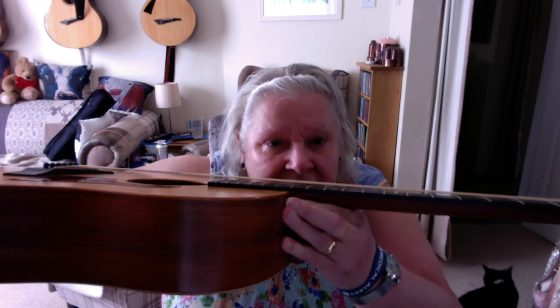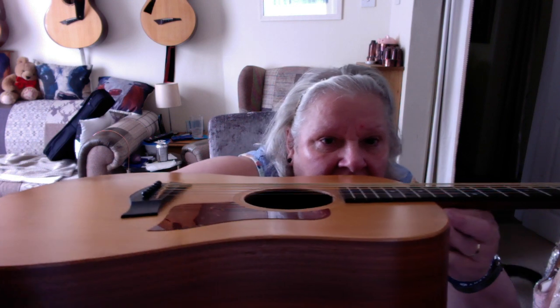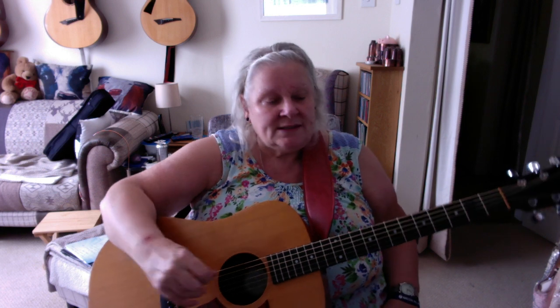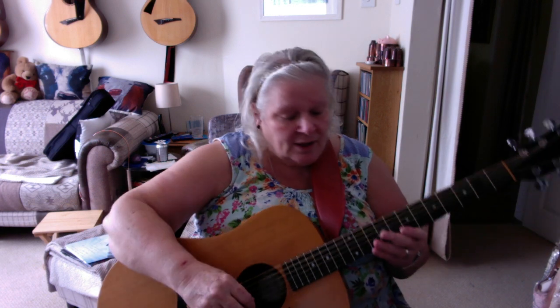I don't know how well you can see, but it's really straight and there are absolutely no problems with neck warping. It's been hung on the wall for about the last three years, and I want to give you a couple of demonstrations.